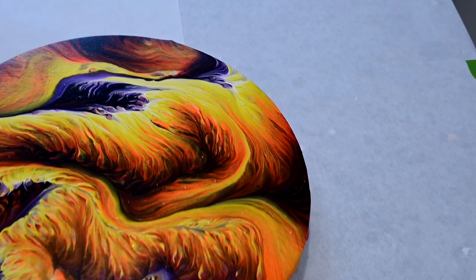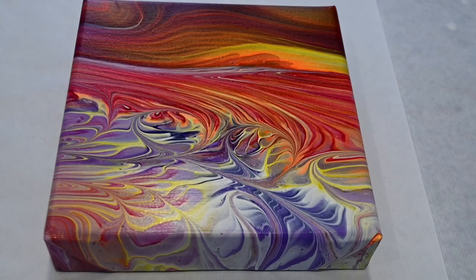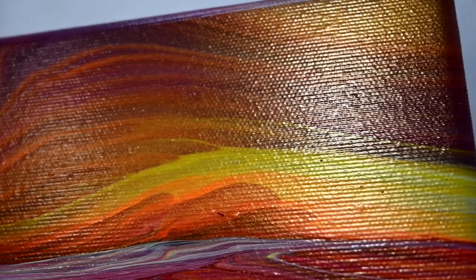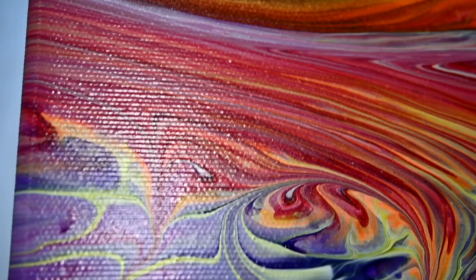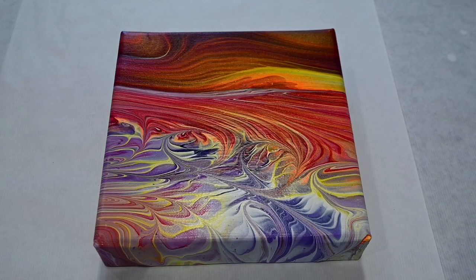And now the painting I did with the leftover paints — I love it. I love the shimmer and those details. Even where I tilted it, I love it. I think it's a beautiful abstract piece.